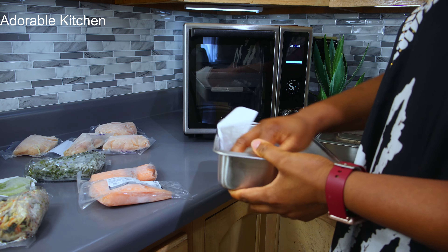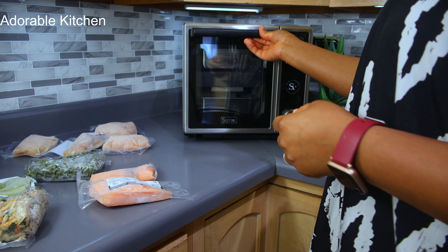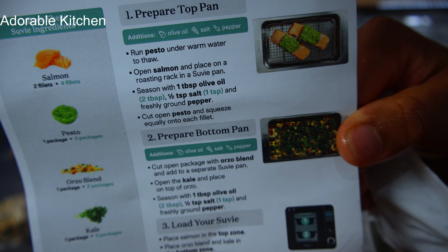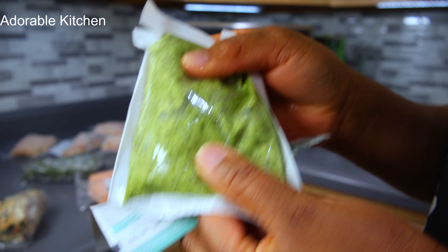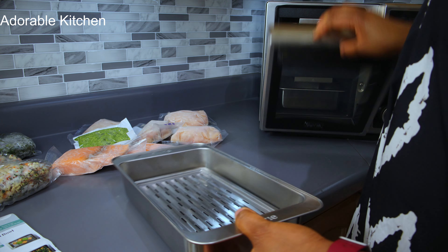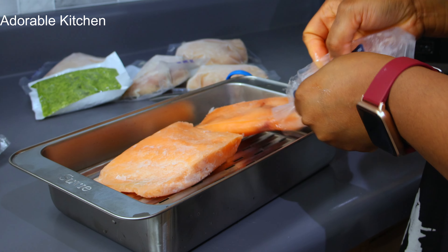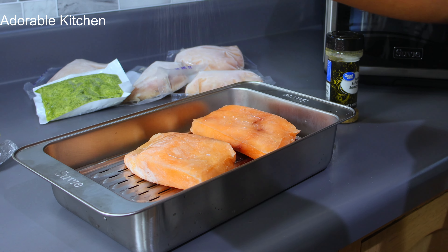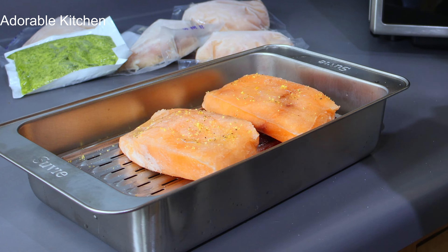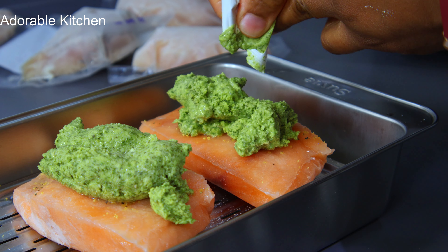I'm going to wash these pans before using them for the first time — I think that's the right thing to do. Then I'll go ahead and load the ingredients into the Suvi pans. The first step is to prepare the top pan: run the pesto under warm water to thaw it. Then open the salmon and place it on the roasting rack in a Suvi pan, seasoning with one tablespoon of olive oil, half a teaspoon of salt, and some freshly ground pepper.